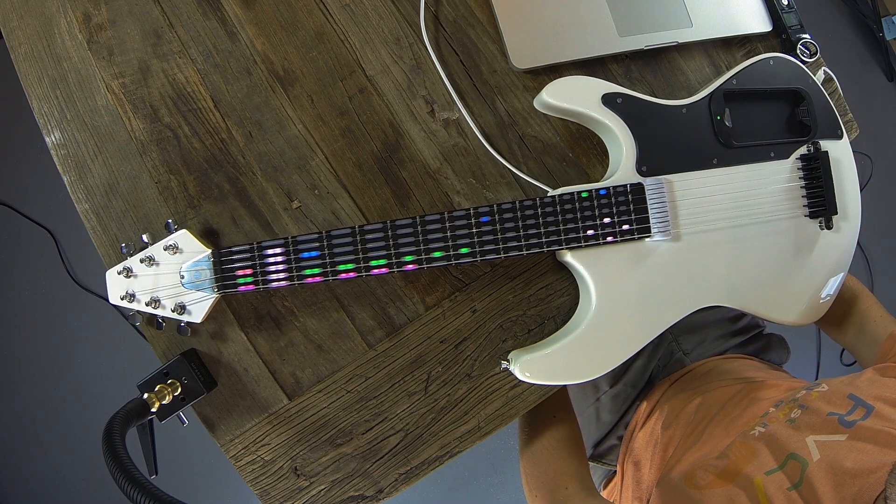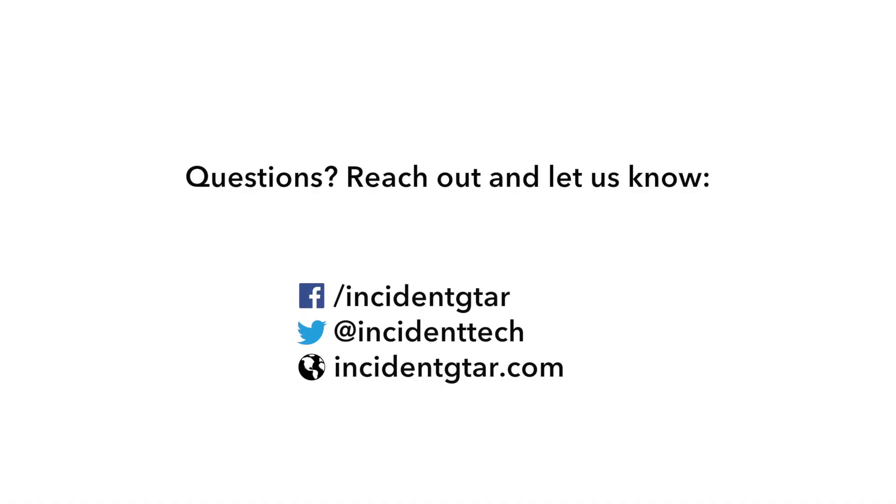Hope you enjoyed this and have a good day. Bye.